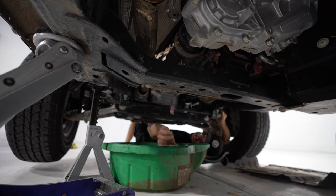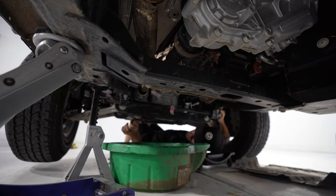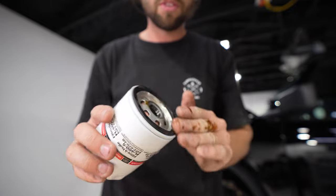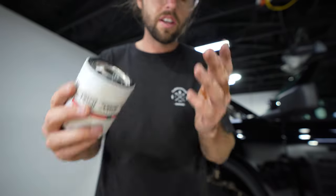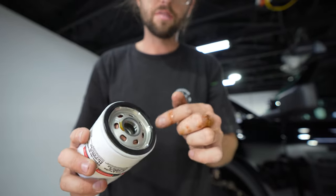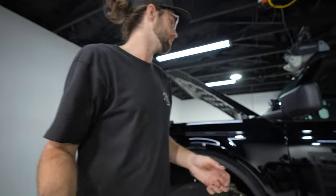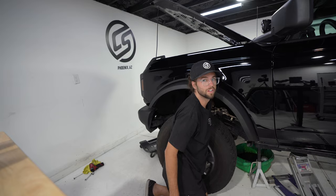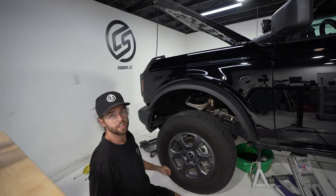Empty out the old filter and set it aside. This is actually draining nicely into the catcher. Now get the new filter. Something you want to do is put some oil around the seal and make sure the seal came off the old one — sometimes the O-ring can get stuck to the engine. Make sure there's a new O-ring on the new filter, oil it up, then screw it on hand tight — as tight as your hand can go.